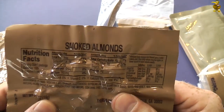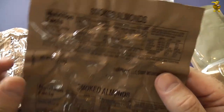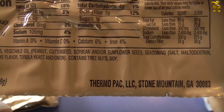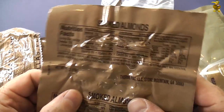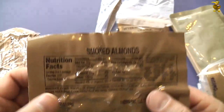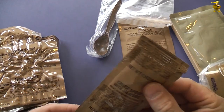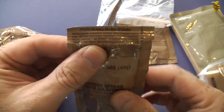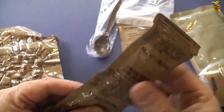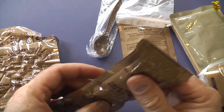Smoked almonds — these are vacuum packed. I've never seen those before, never had them. Almonds, vegetable oil. I'm usually used to scorched almonds covered in chocolate, so I'm assuming these are going to be a savoury smoked flavour — that'll be interesting. We also have cheese spread with jalapeños, the best kind of cheese spread. It feels quite soft and pliable, almost like jam or jelly. It's really interesting to see how runny that is.